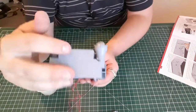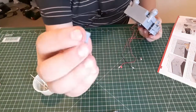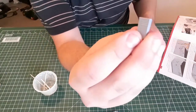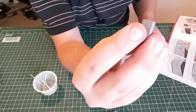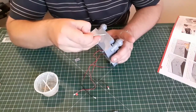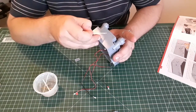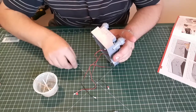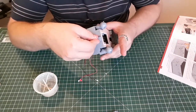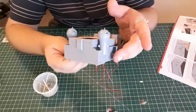Next is the fan, which goes in these two holes here on the back. The actual fan vents themselves - the bits at the top - go towards the top of the model. So a dab of glue, and then that one is in like that. That's all on and done.